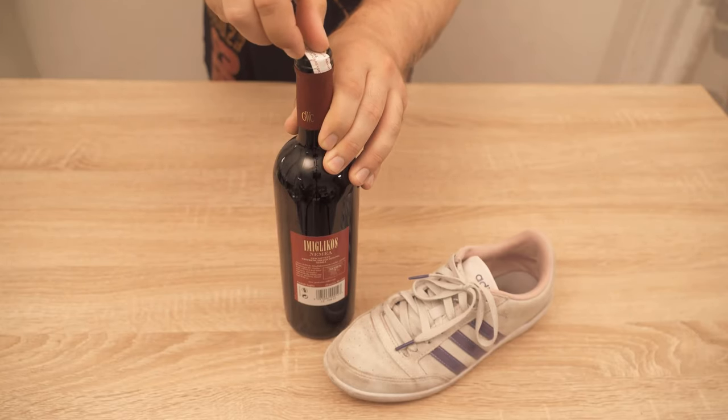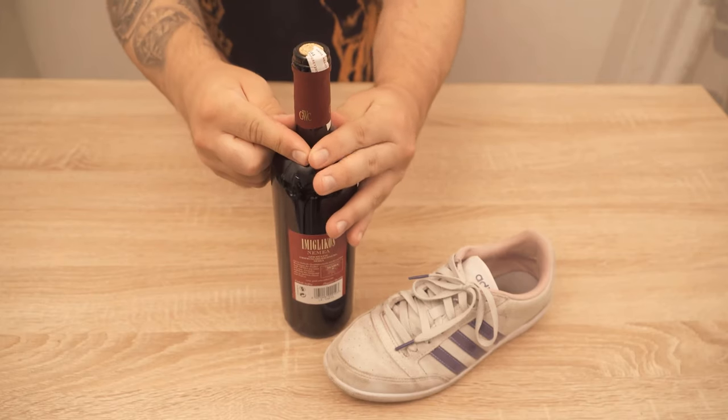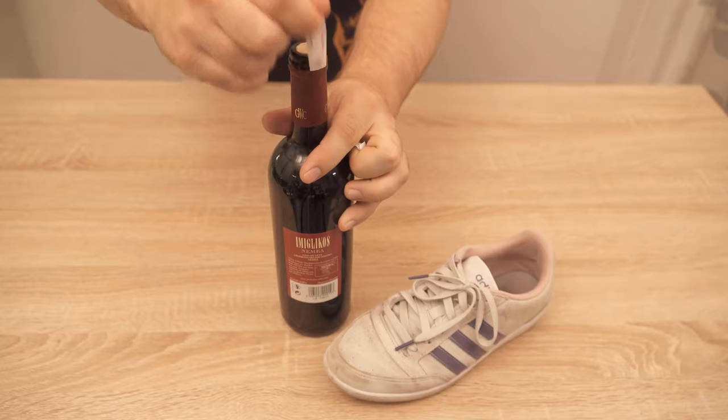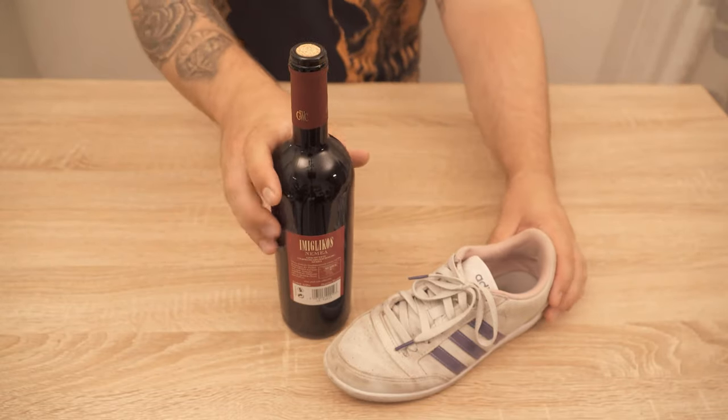To do this, you must first remove all the packaging materials that are around the cork from the wine bottle. I will now tear off the label above so that we can also see the cork really nicely.